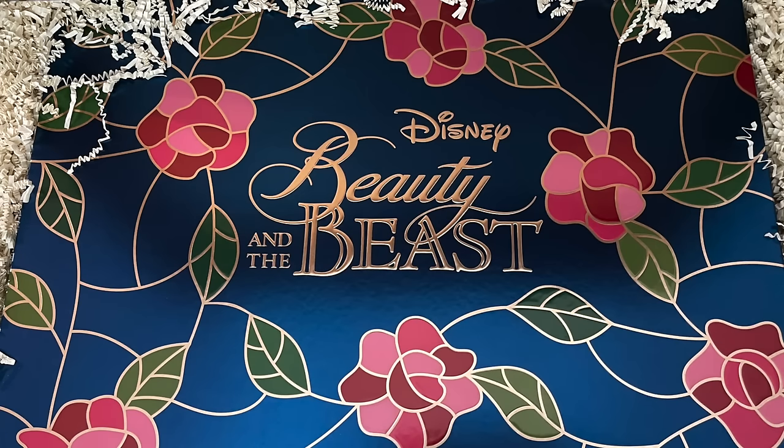Welcome back to my channel and welcome to this fun review slash mini tutorial of the new Sigma Beauty and the Beast collection. When I received this PR package in the mail, I just could not believe how beautiful it was. I opened up the box — the outer packaging, the rose petals inside, and the packaging of each individual product, I think is just beautiful.